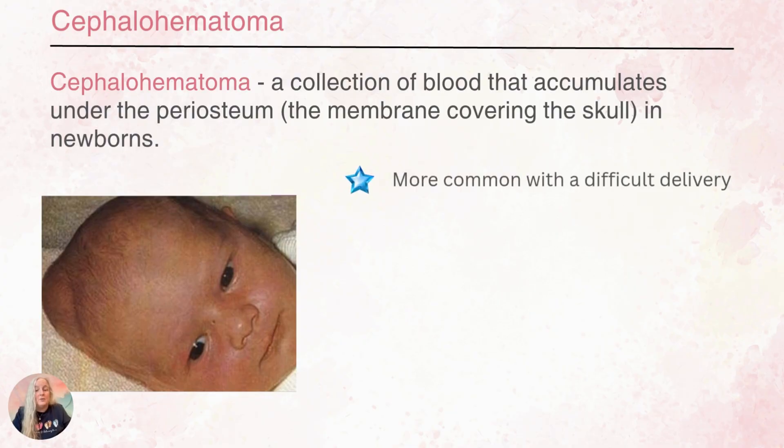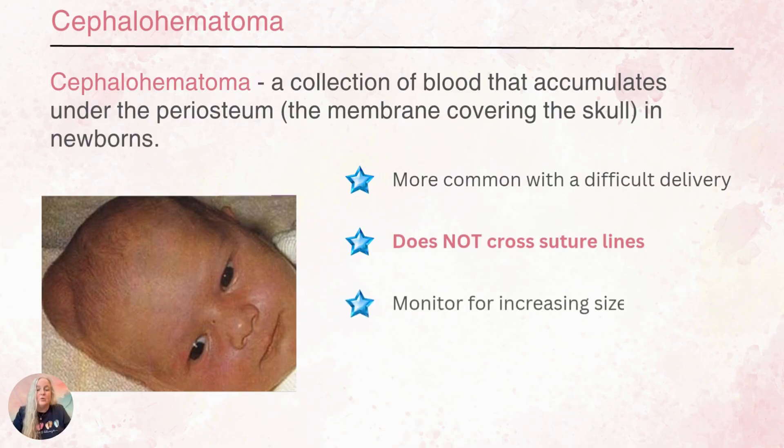Cephalohematomas are going to be more common with a difficult birth. We're going to need to monitor these babies for increasing size. It does not cross the suture line — you can see in this picture where it stops and you can see where the pocket is. We're going to monitor if the size is increasing, and we're going to be mindful that our baby could have an increased risk of jaundice because the blood that's accumulating there is going to have to be broken down by the body and it's going to release bilirubin.